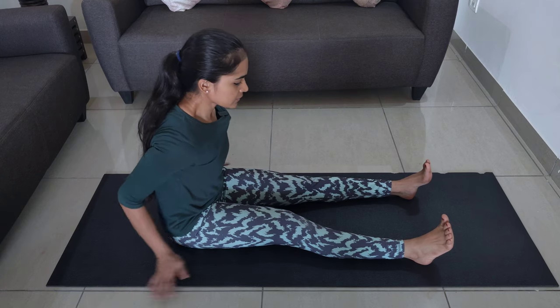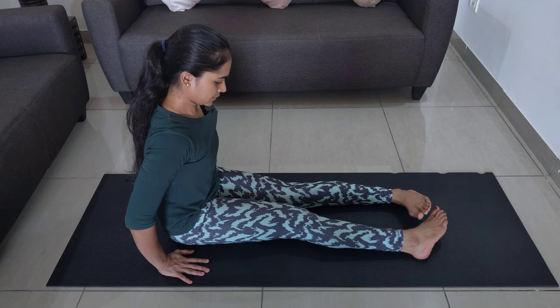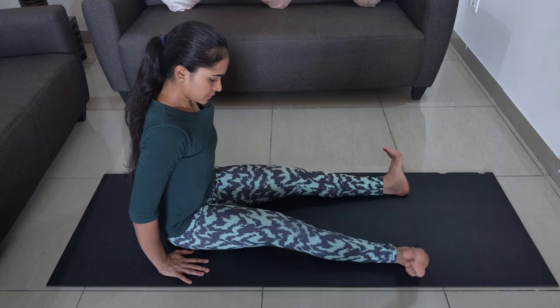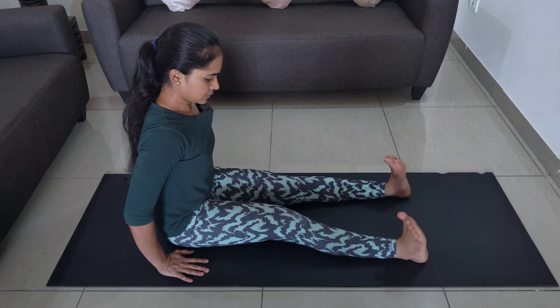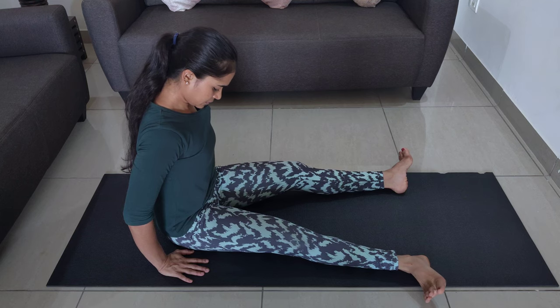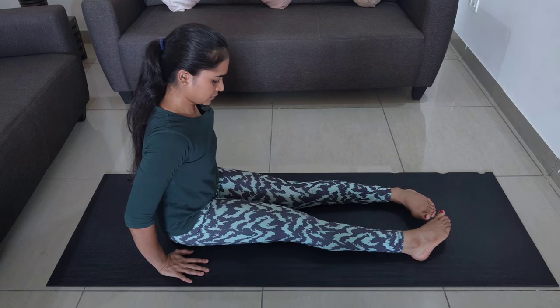Hold the posture for 30 seconds. The next exercise is toe rollins. Sit straight with your legs outstretched and far apart. Roll your feet and knees towards each other so that you are pigeon toed. Hold it for two seconds and then roll them out. Make sure the back of your knee is firmly pressed to the ground. Repeat this 10 times.